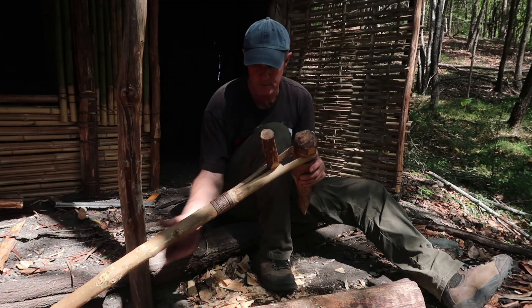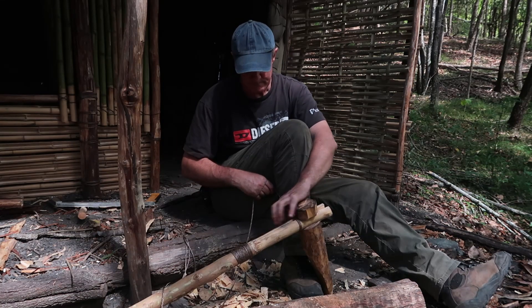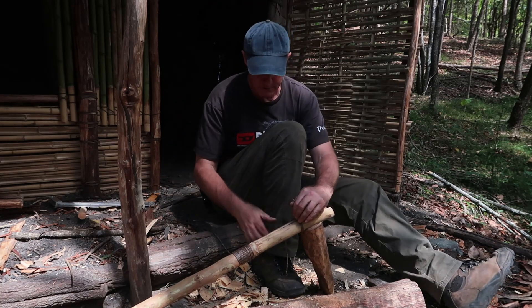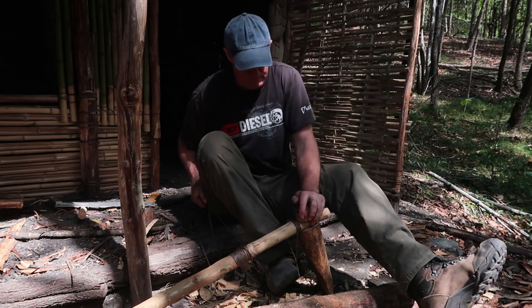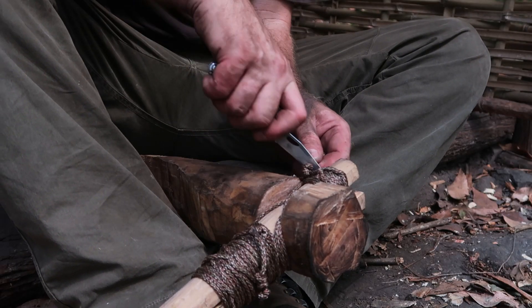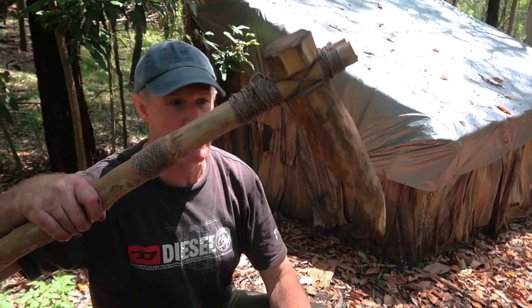Now if I split this back in, I'm left with something like that, which will work. As I go around it, I'm going to throw in half hitches all the way, which will continually lock it off to keep it tight and stop it coming loose. I can step on that to pull it tight. There it is — finished hoe. Now the hard work's done making this thing and I can dig a trench. Thanks for watching.